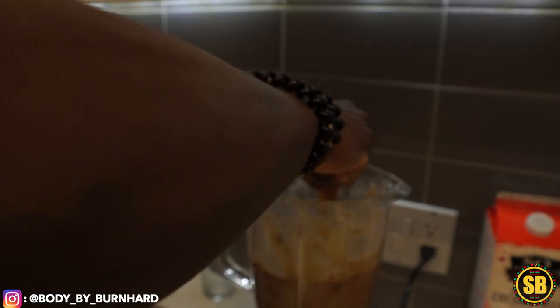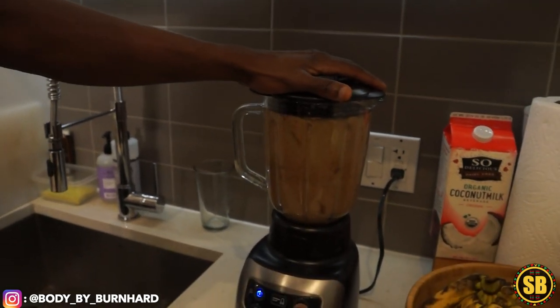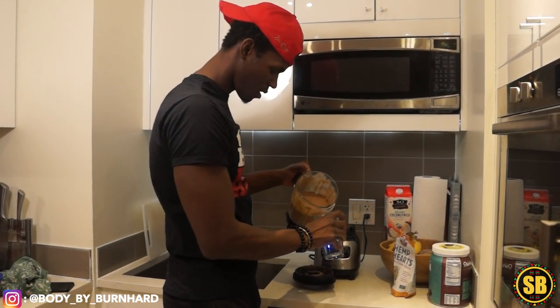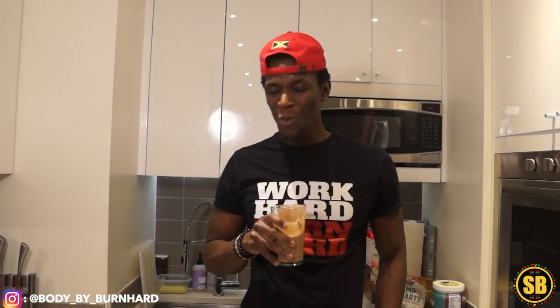All you want to do is mix it up and make sure everything is being blended together into the smoothie. After blending, we're going to pour our protein shake into a glass. The most important thing in my videos is the taste test — because if it tastes good, it's good. And I'm not doubtful about this one. Mmm — oh my gosh, this thing is hitting, really really good. I can feel the minerals going through my body.